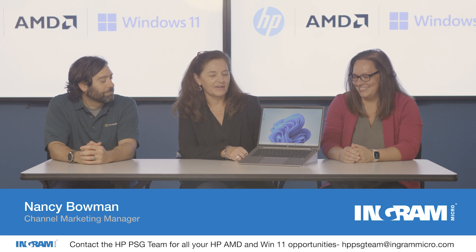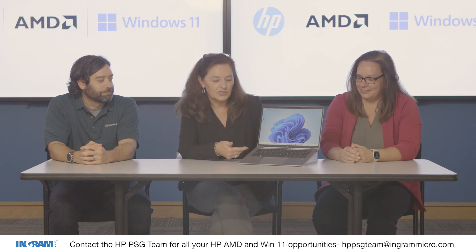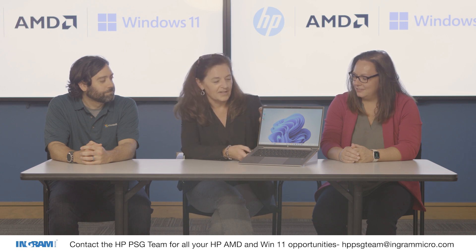We are going to talk about the HP ZBook Firefly 14G10A. When you look at it originally, sometimes you just think that looks like a regular laptop. Well, it kind of does. However, there are some things that will make this specifically a workstation class product. But let's just look at it visually for a second.